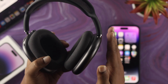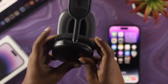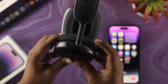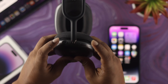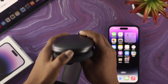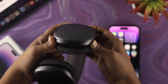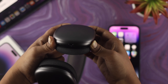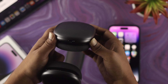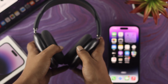If nothing worked after all those steps, the last option is to reset your AirPods Max. To do the reset, press and hold the Digital Crown and the noise cancellation button at the same time until you see the light color change. Keep holding until you see the orange light appear on the AirPods Max.